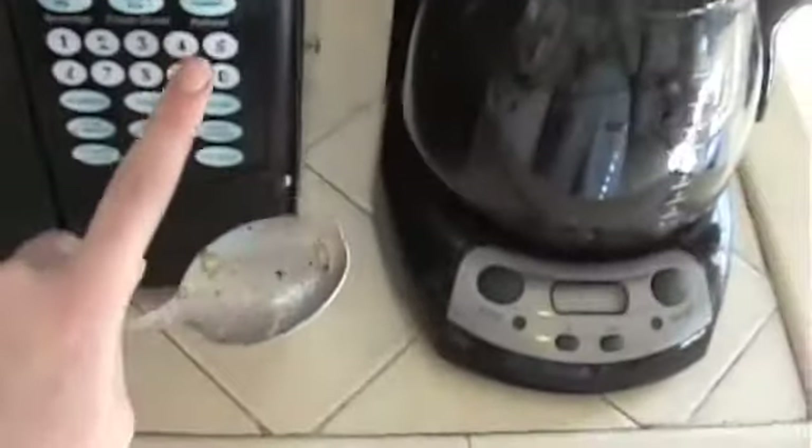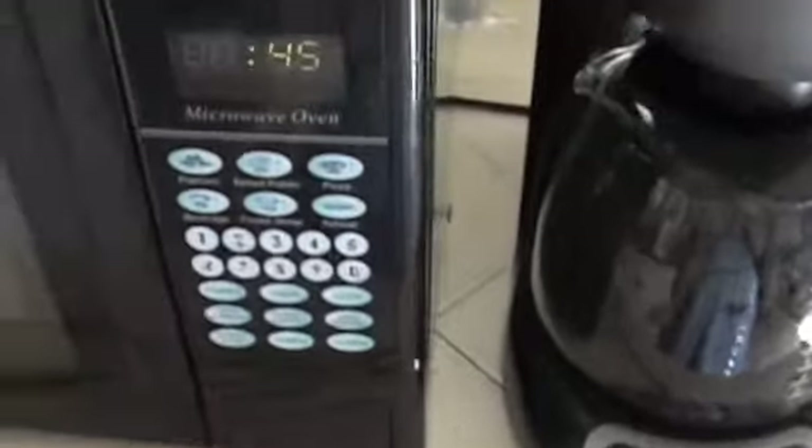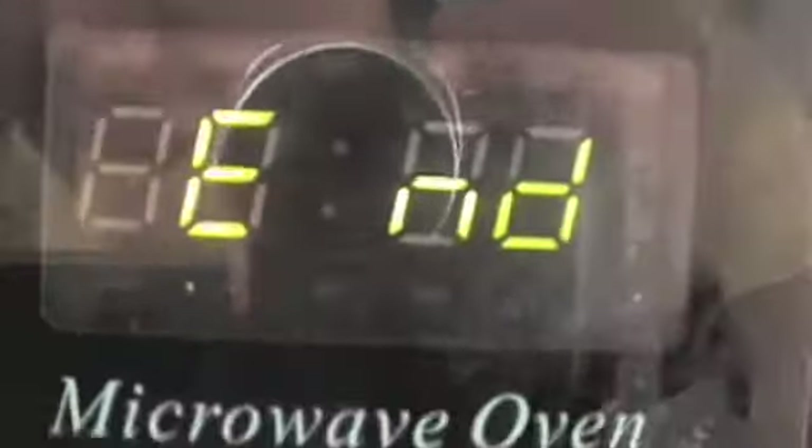Now I'll just pop this in the microwave for about 45 seconds. Since all we're doing is heating it up, we're not actually cooking it. Let's see if it's hot enough. Now enjoy.